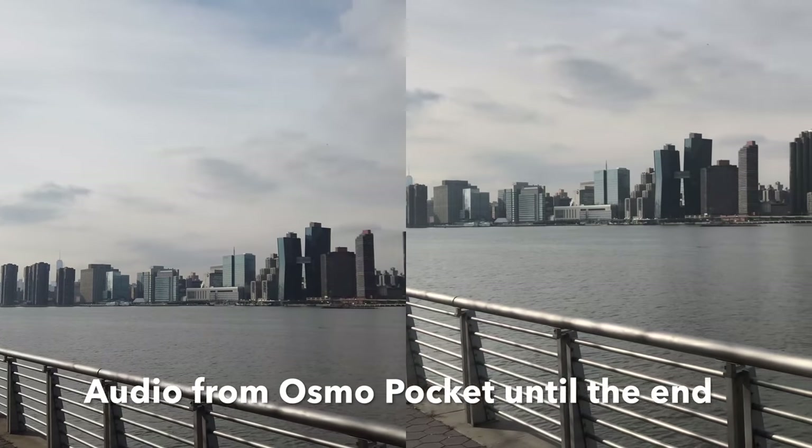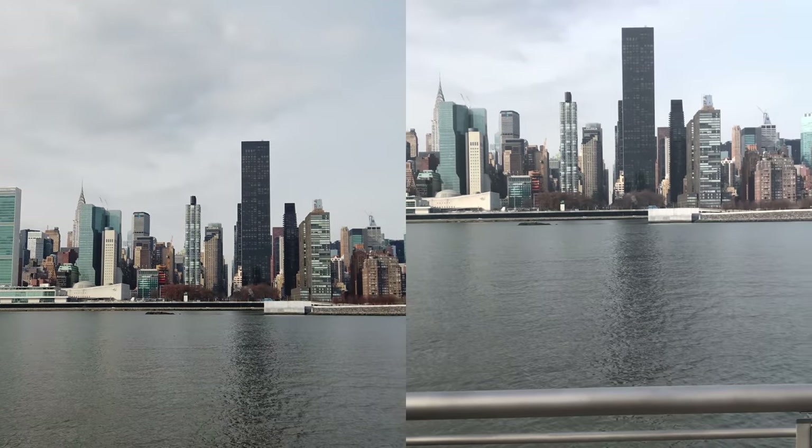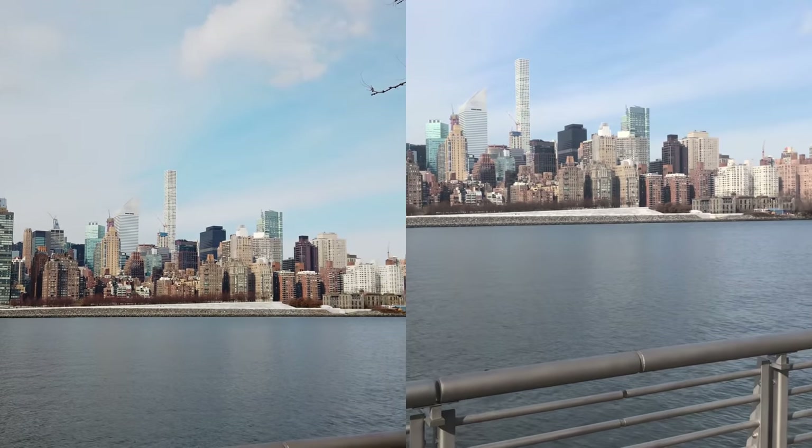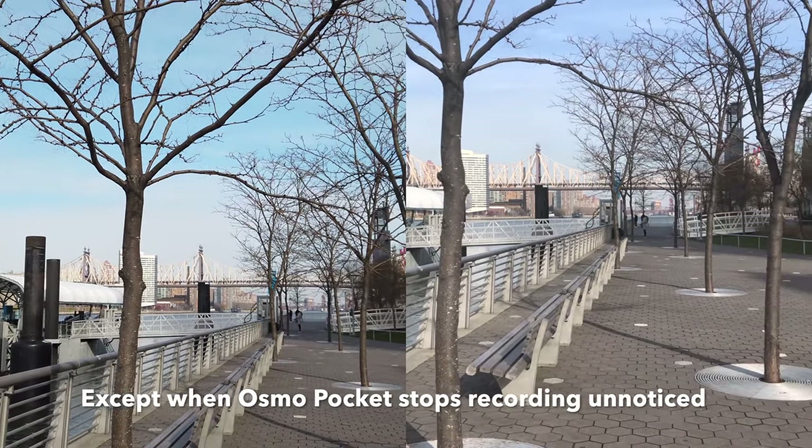Let's go for a pan here. Reveal shot. Everything is on auto, by the way, so if you see anything out of focus, that's totally not my fault.